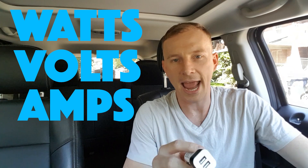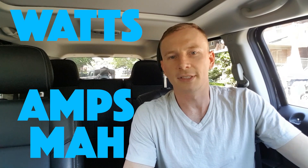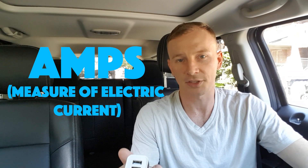There are four main units of measure when it comes to understanding this stuff: watts, volts, amps, and milliamp hours. Mumbo jumbo aside — that's a technical term — you can forget about volts and watts for now. To maintain just a basic understanding, we're only going to concern ourselves with milliamp hours, which is your battery capacity, and amps, which is the defining factor of how fast your phone's going to charge.